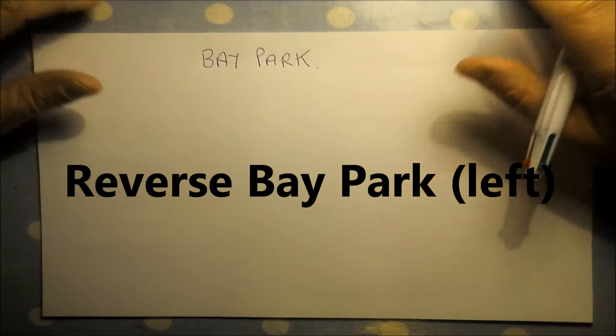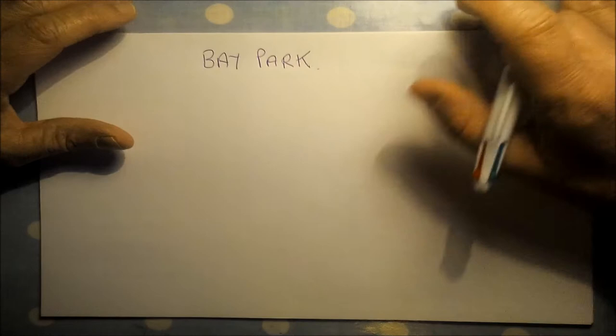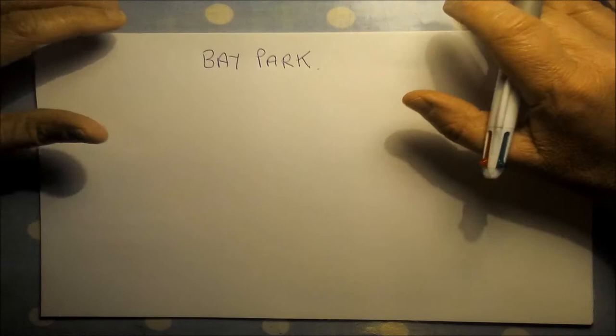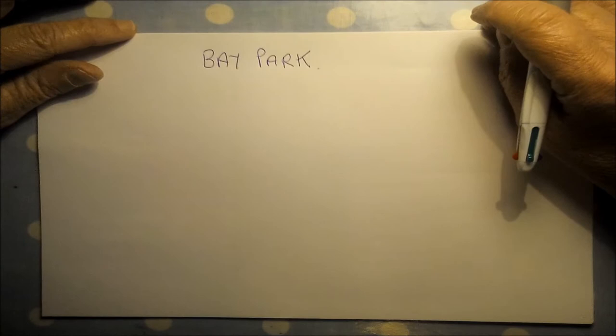Hi, Angus the singing driving instructor here again. You're very welcome to this lesson and briefing on the bay park manoeuvre. So you've either got your bay park lesson coming up, or maybe we did it last lesson and you want to recap things, or possibly you're near your test and wanting to revisit things a bit because we've been doing it on lessons and maybe it needs a little bit of work.